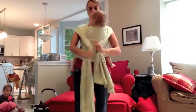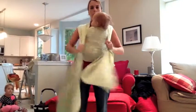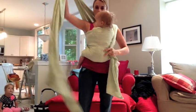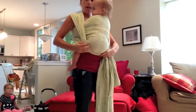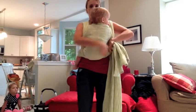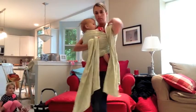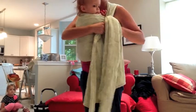Now I've got her nice and tight, and I just do a final pull there to snug everything up. I'm going to take this long tail and bring it under her bum — I kind of lift her a little bit — and tuck it under to reinforce that seat. I'm going to bring it around to my shoulder over here, where I'm going to tie a slip knot.